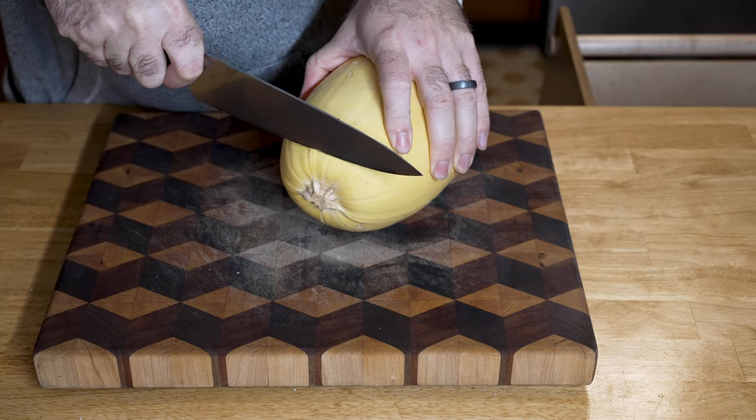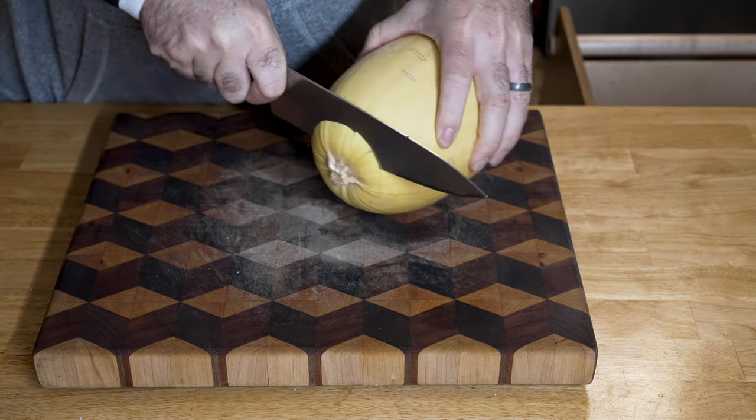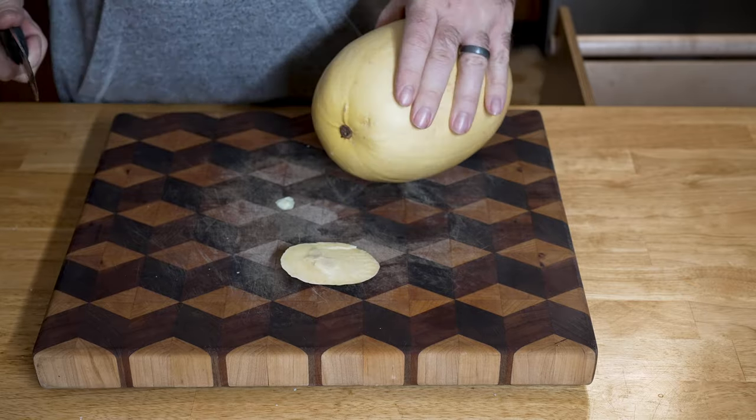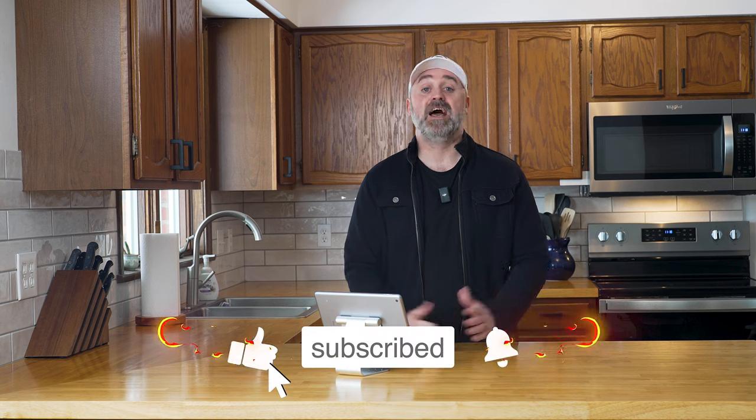In closing, we absolutely love the effect that the butcher block countertops have made in our kitchen, and we will be keeping them for the long haul. We have many more kitchen updates to come. If I missed anything or you have any questions, let me know in the comment section below — I'll answer as quickly as I can. If you're interested in butcher block countertops, give them a look and see if they're right for your kitchen. As always, I appreciate you — thanks for watching, I'll see you on the next one.